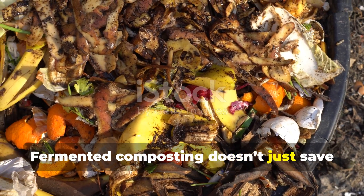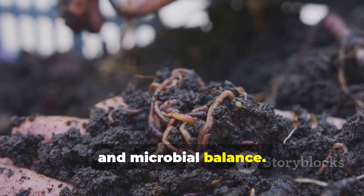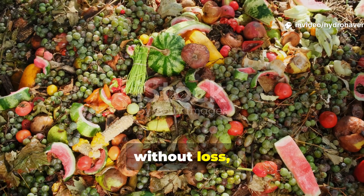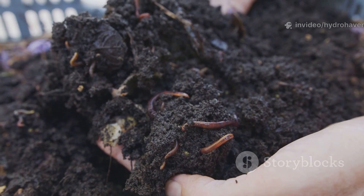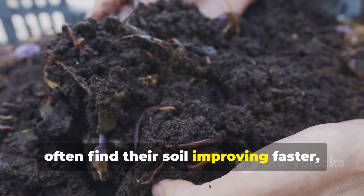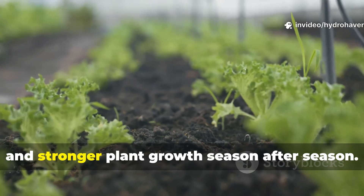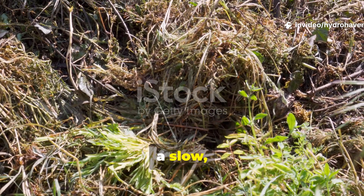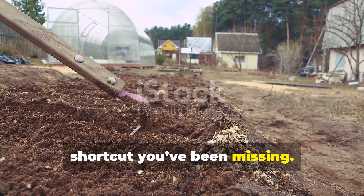Fermented composting doesn't just save time — it changes how we think about waste, soil health, and microbial balance. It transforms scraps into living soil food without heat, without loss, and without the backbreaking labor of turning piles. Gardeners who switch to this method often find their soil improving faster, with richer structure, better worm activity, and stronger plant growth season after season. If you've been struggling to keep up with a slow, crusted compost pile, this one fermented layer could be the shortcut you've been missing.